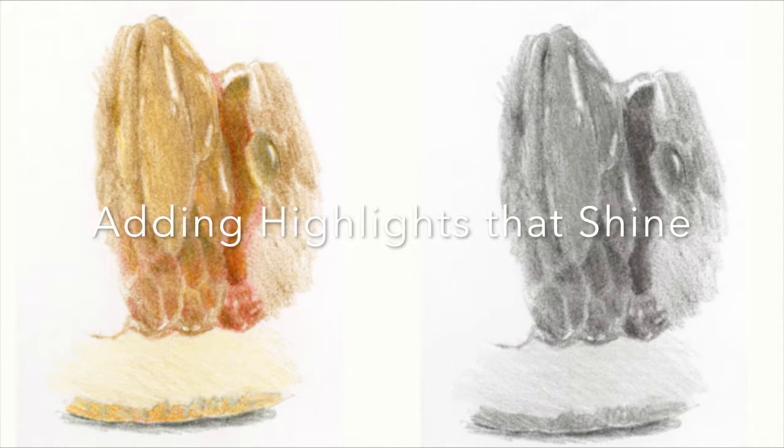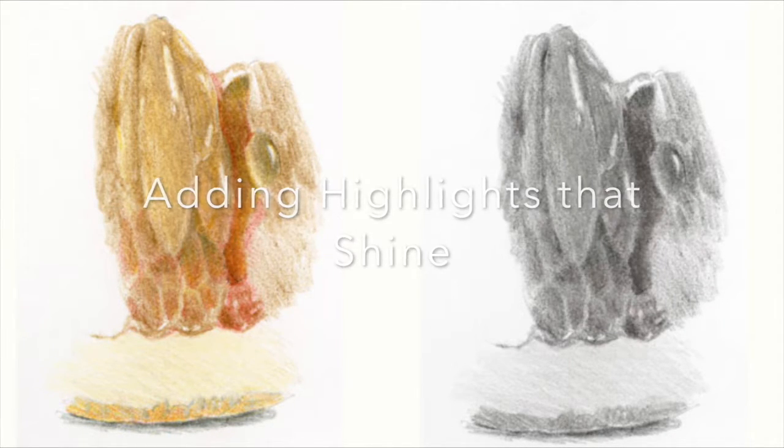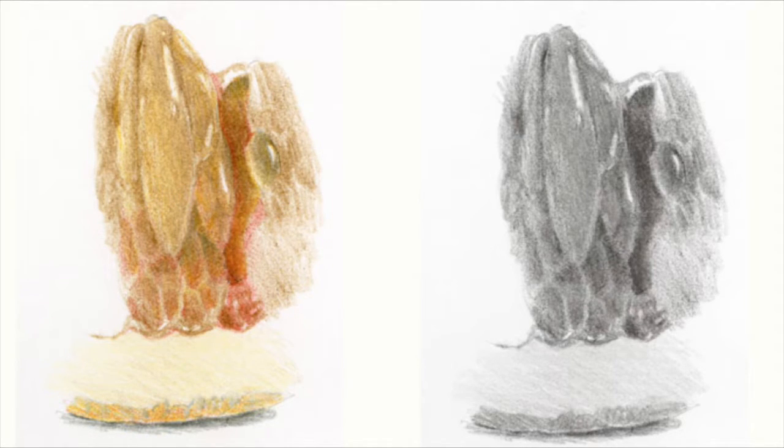Okay, let's do a bonus video on adding highlights that shine. I know you've all been wondering about that and there's been a lot of discussion this month on how to make that citrus fruit look juicy and shiny. So we're gonna talk about how I approach this.